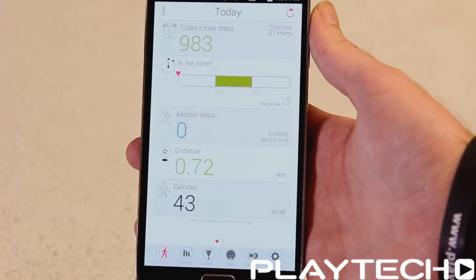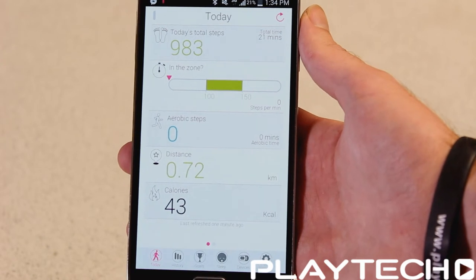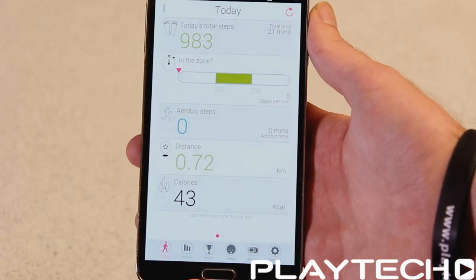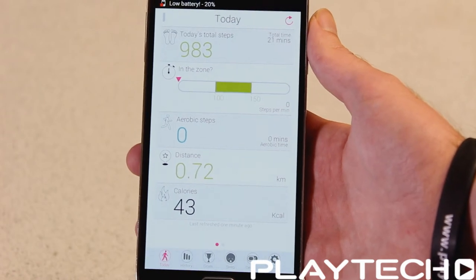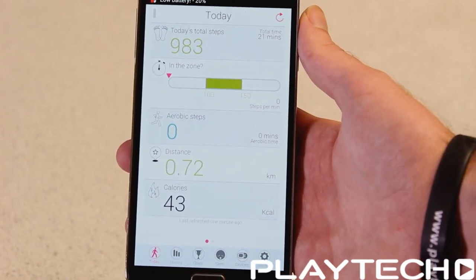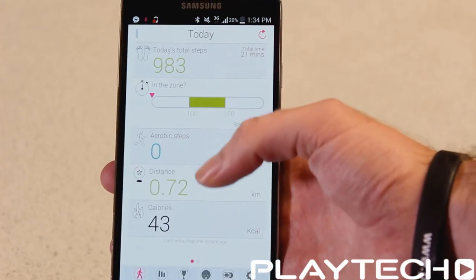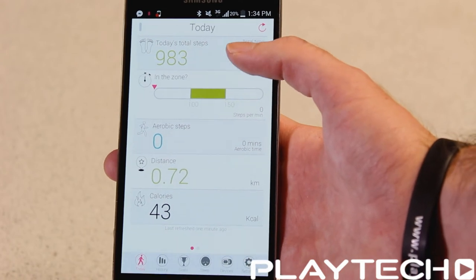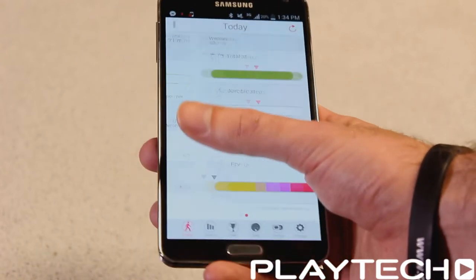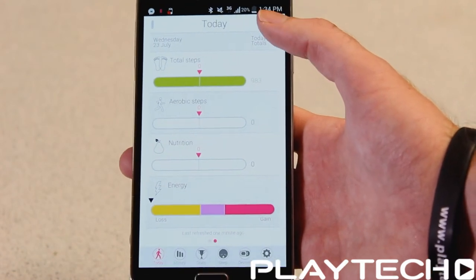This is what the mobile app looks like. The device is currently paired by Bluetooth and you'll need to have your mobile data turned on in order for it to be uploaded to your account via the website. It shows your total steps, distance covered, calories, and aerobic steps — things like running and power walking. The next page has more detailed information.